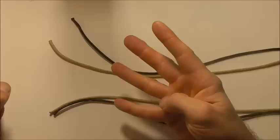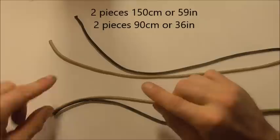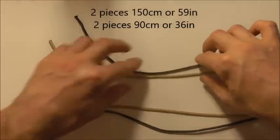This one is going to need four pieces of paracord. Two of them are 150 centimeters or 59 inches, and two of them are shorter pieces at 90 centimeters or 36 inches.